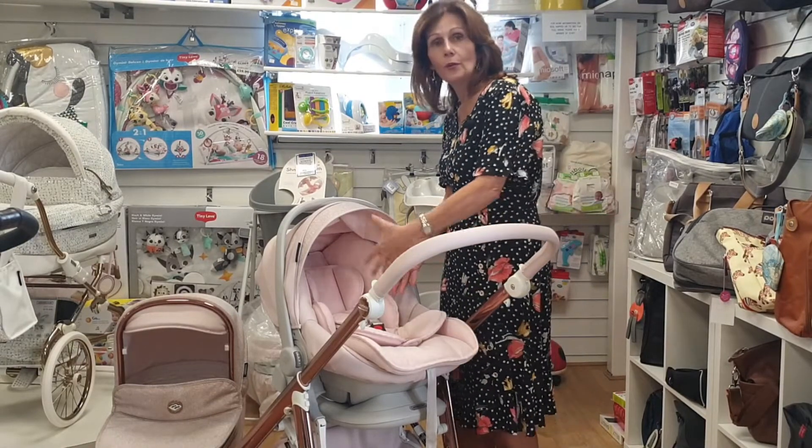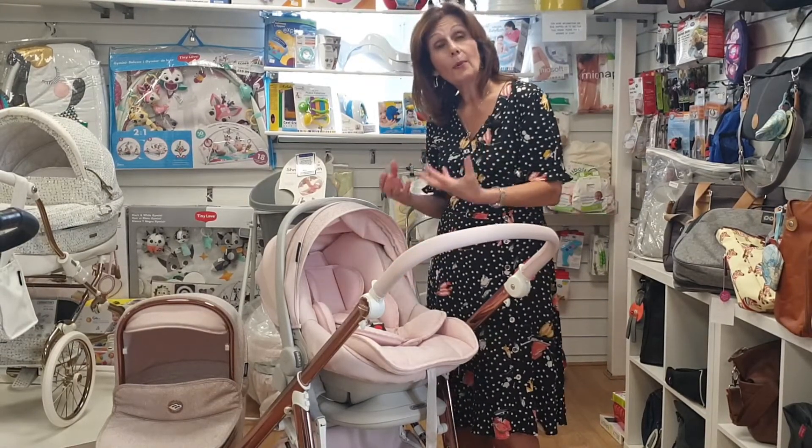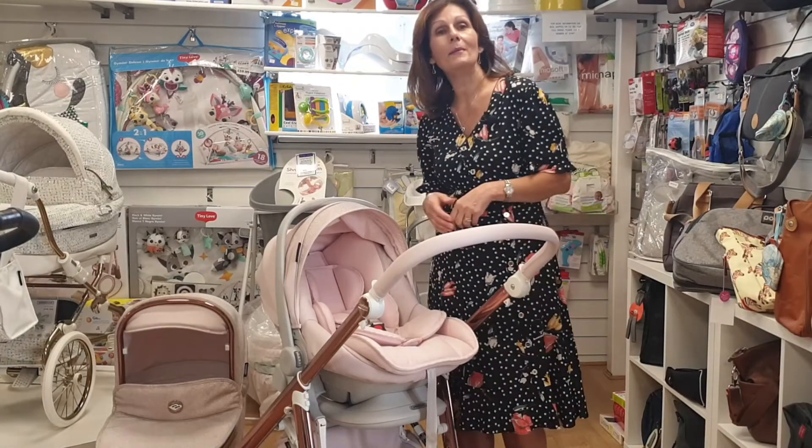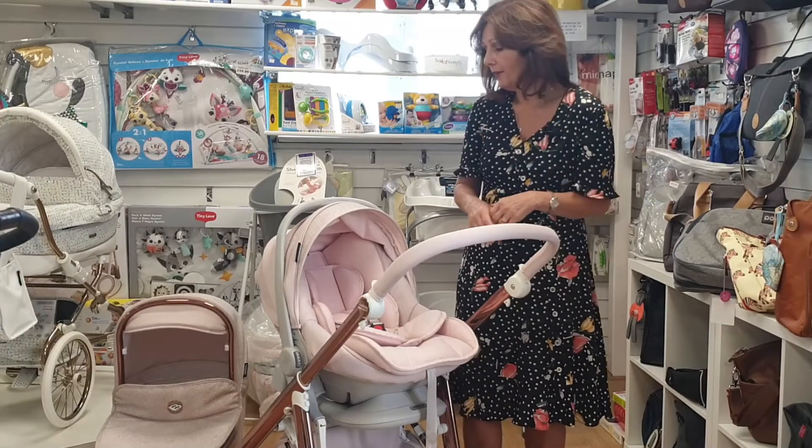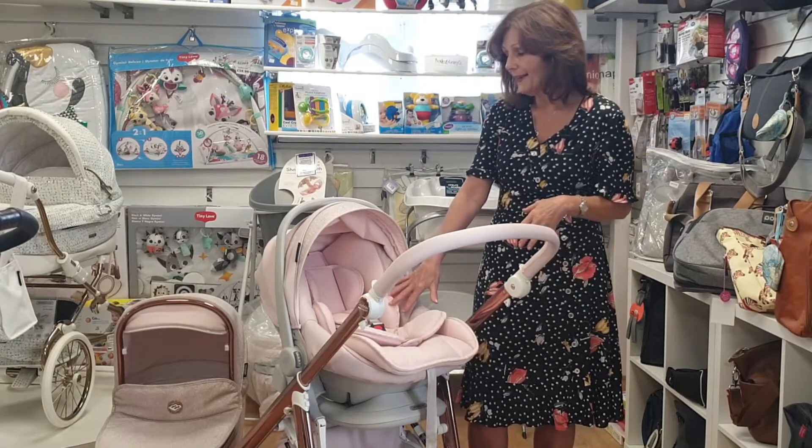When you put this in the car for a smaller baby, you must lay it down. If you are out and about, you can also have it laid down. This isn't a replacement for your carry cot — if you're buying one of the BB Car beautiful carry cots, you'd want to use that. But if you are out and about for short periods of time, it's great to know that you can now lay this down.